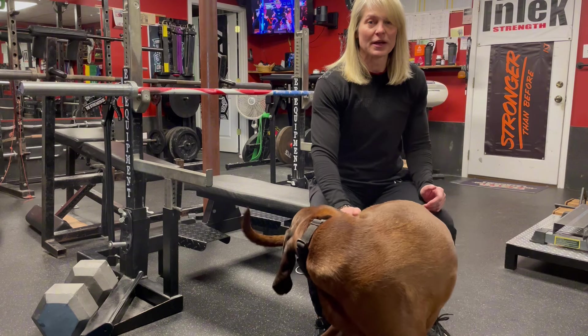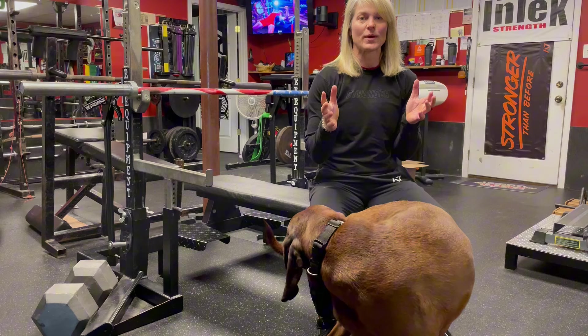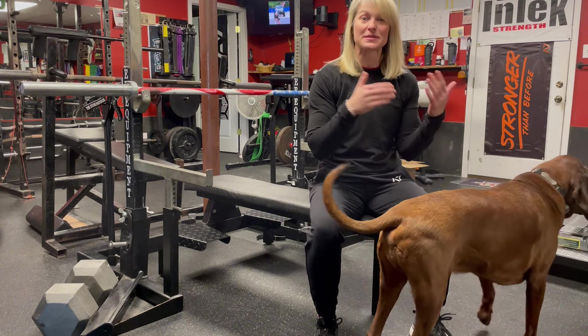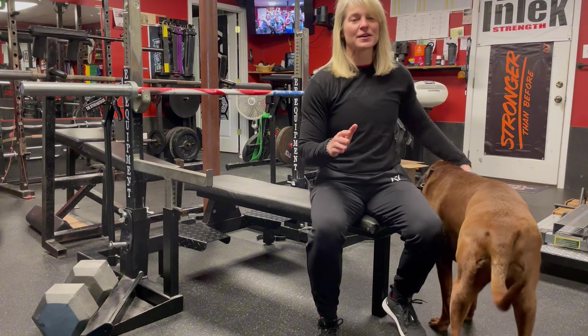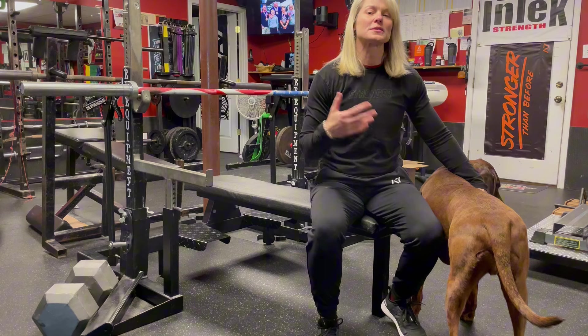Also, if you're doing any sort of one-rep maxes, just the idea of taking out that heavy weight makes you mentally more ready to do something that's way less than that, but still at your max level. There are some studies out there — I'll link them down below — that show that isometric exercises increase your concentric strength.